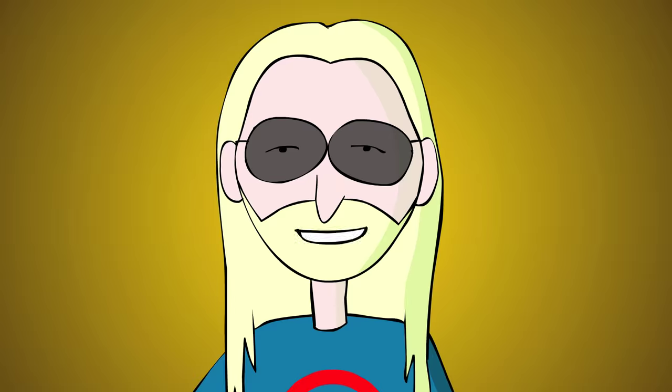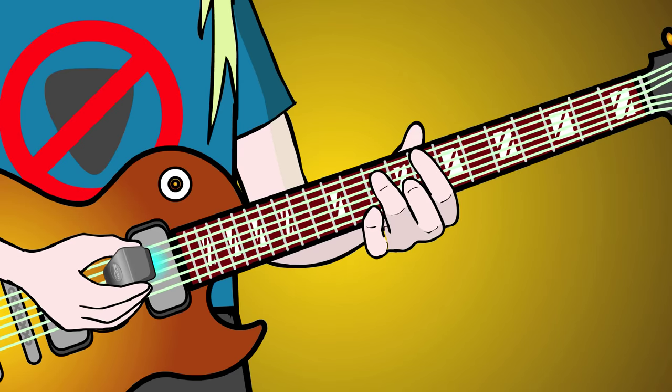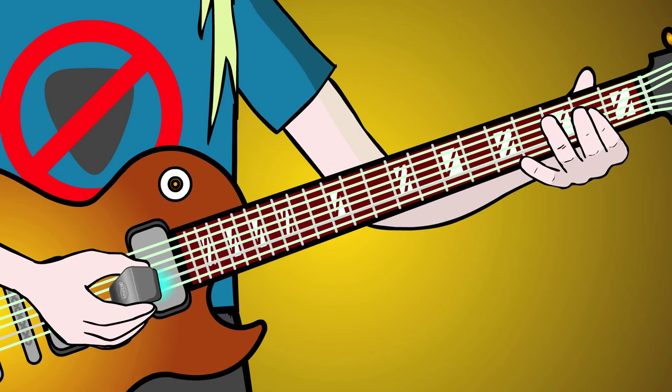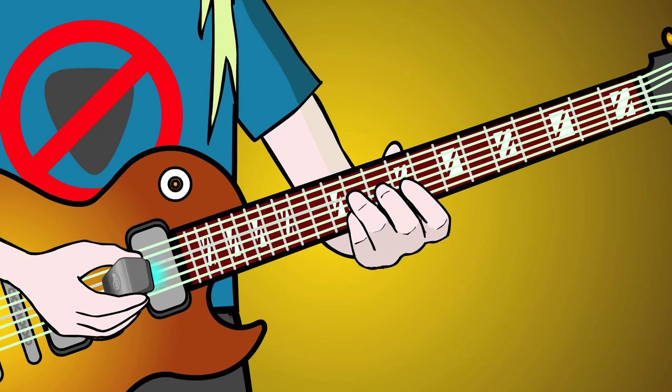Once you get the hang of this, you can do tremolando bowing effects. Slide up and down the fretboard. Add another note for a three-note tremolando. Open strings work well with this technique.